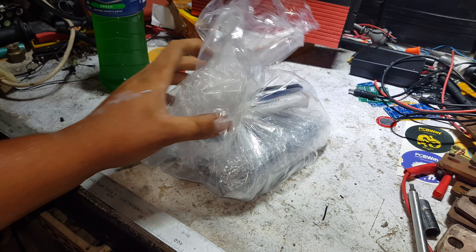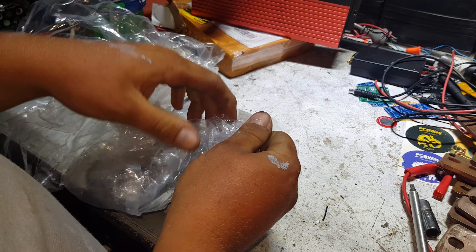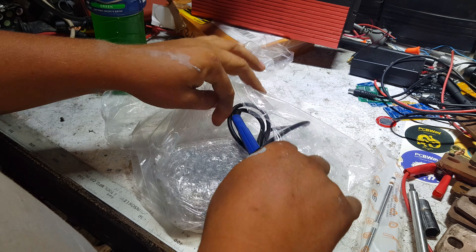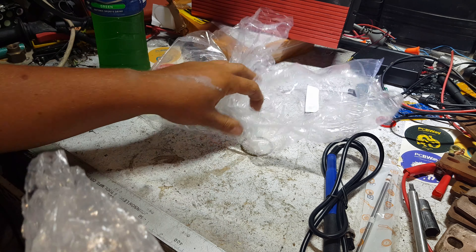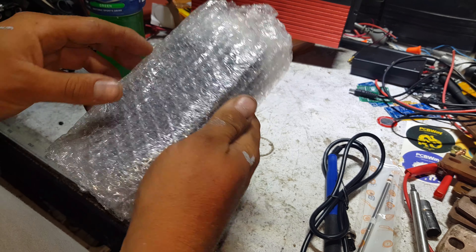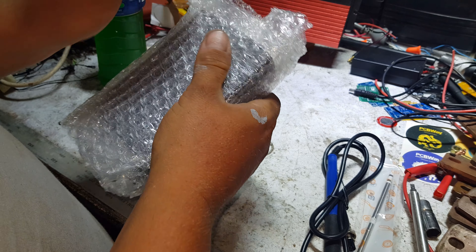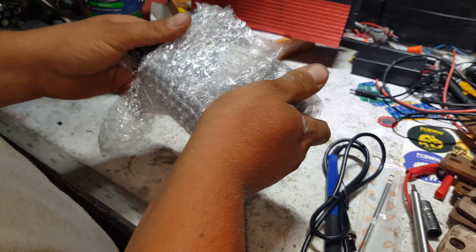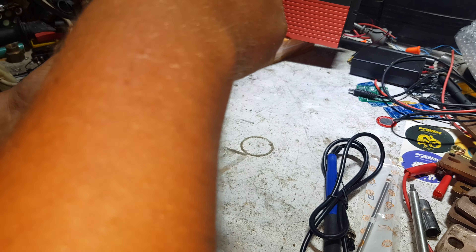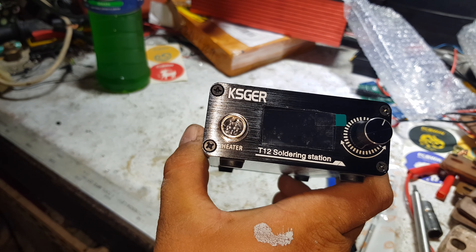Good evening YouTube, got a parcel today — a parcel from Banggood.com. Banggood.com have been sending me stuff for nearly a year. This isn't the first soldering one they've sent me, but this is really cool. They have sent me this soldering station — the KSGT12. It's obviously relatively sensitive because it's all wrapped up.